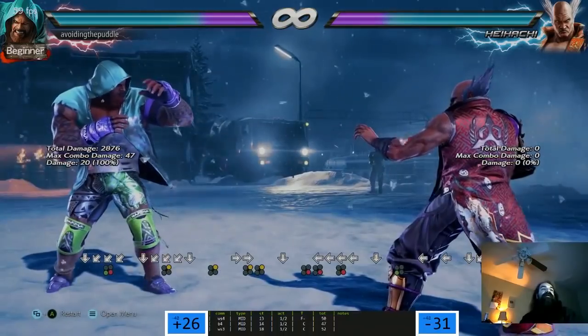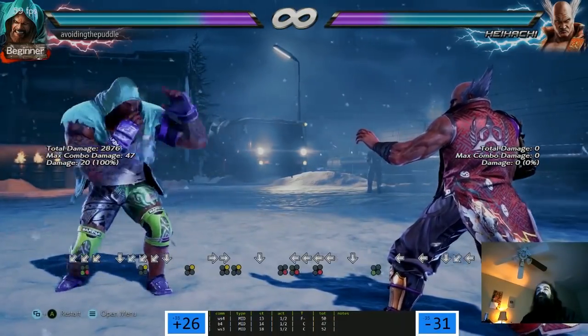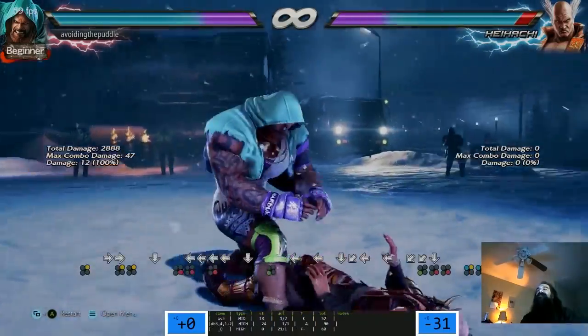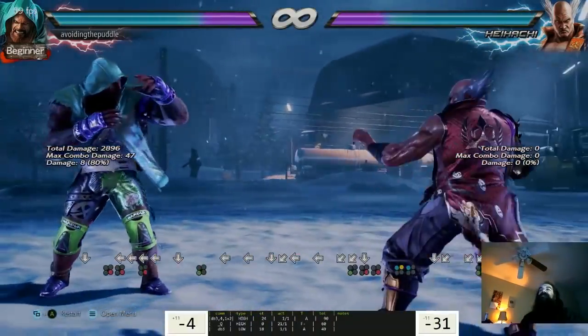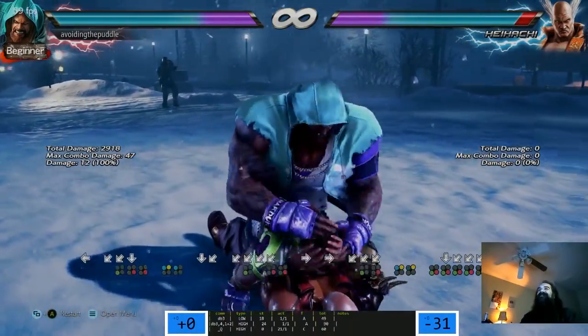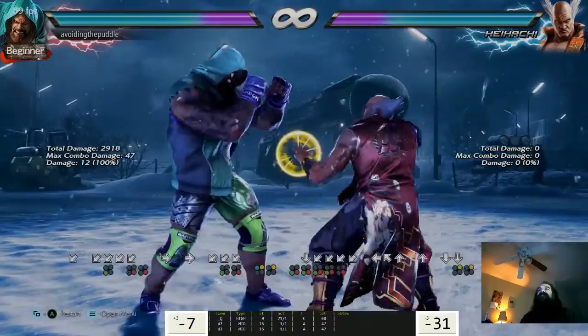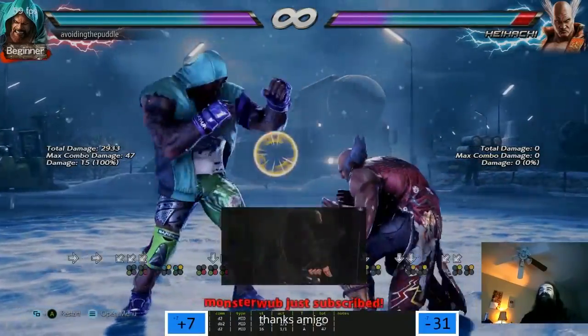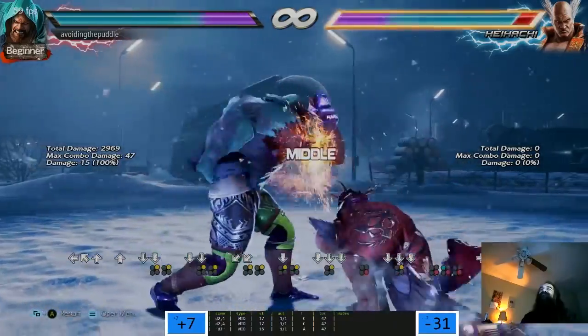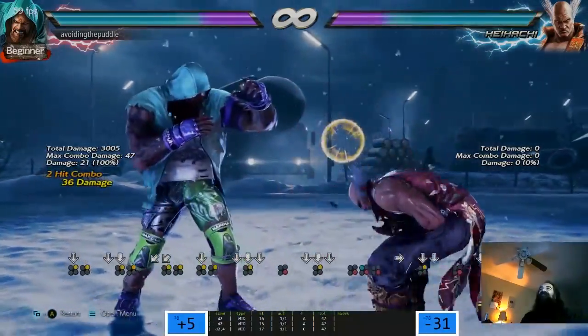He has a new cancel - down-back 3, 4, 1+2. That's pretty cool, seems like it could be alright. Oh, classic move - that's like a Tekken 4 move.